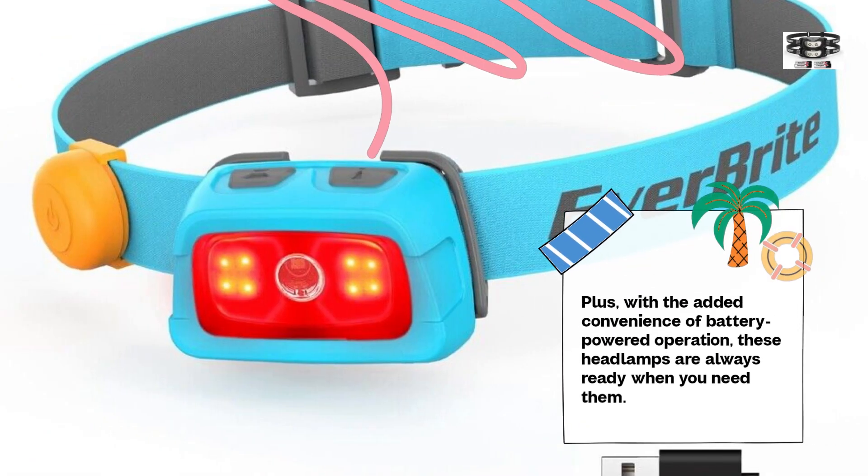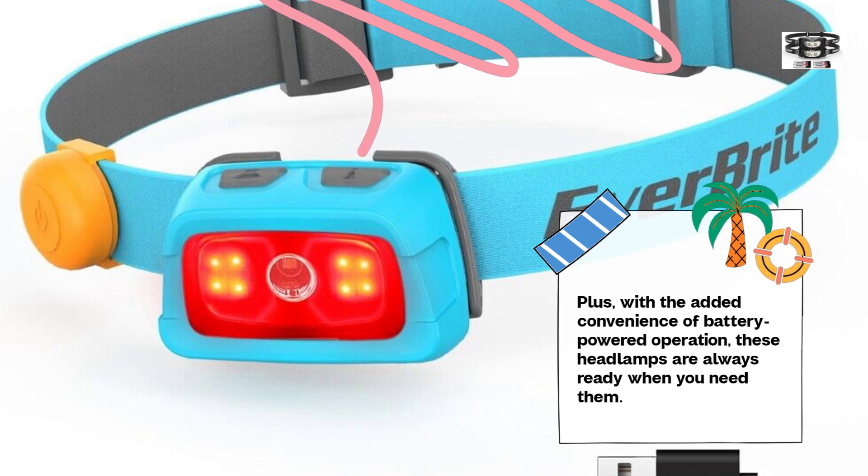Plus, with the added convenience of battery-powered operation, these headlamps are always ready when you need them.